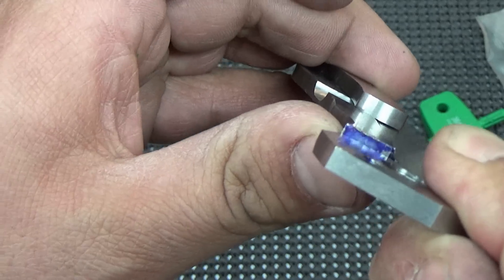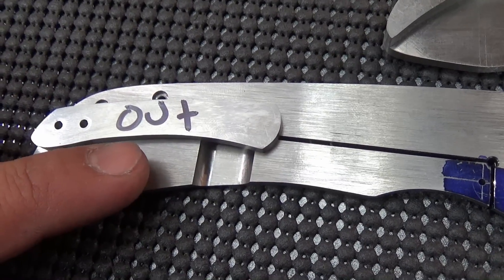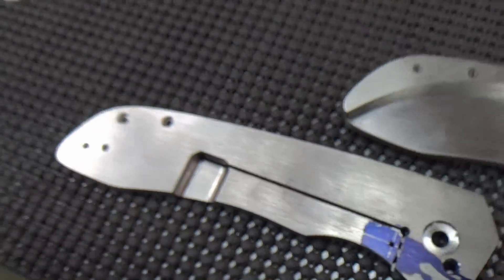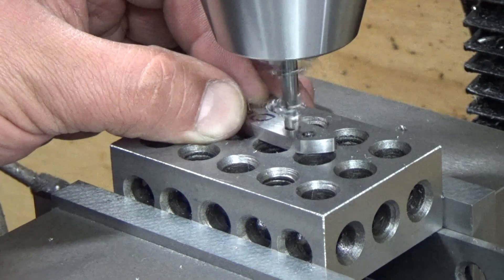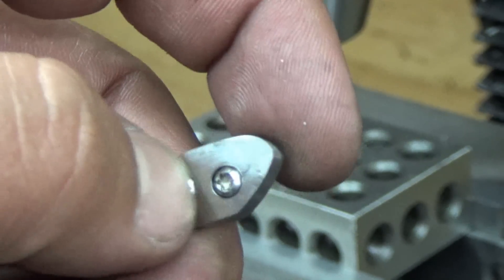I'm pushing really hard and the pocket clip over-travel is definitely helping — it's lifting up that whole clip back there. Making progress. Do yourself a favor and mark which side is which so you don't mill from the wrong side. Let's go to the drill press and recess these holes just like we did on the frame — start it off with the masonry bit and then finish it off with the 1/16th end mill. There we go, recessed. They could go in a little bit further but we're going to call that good enough.